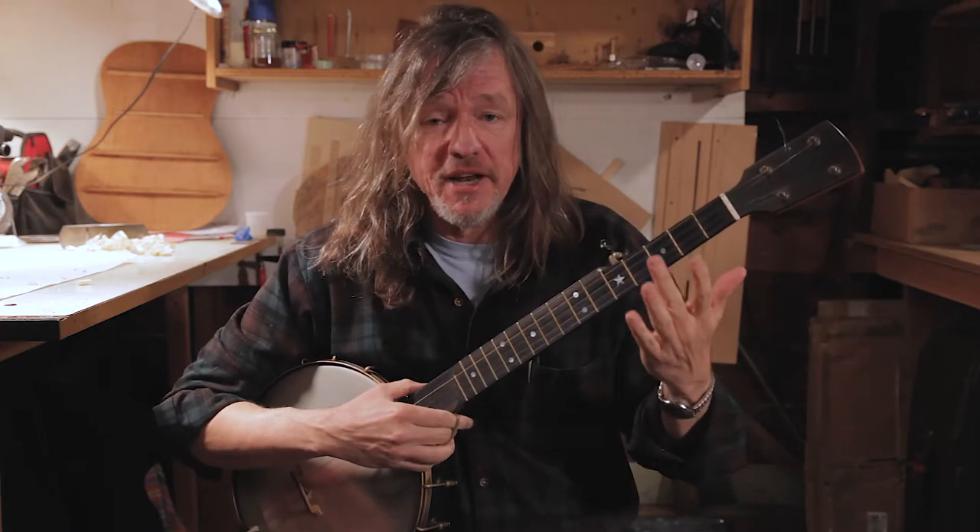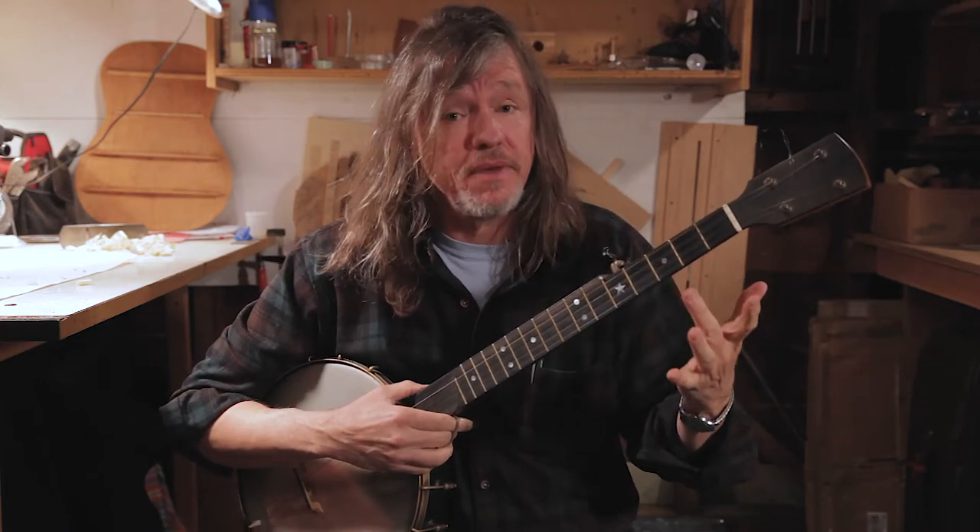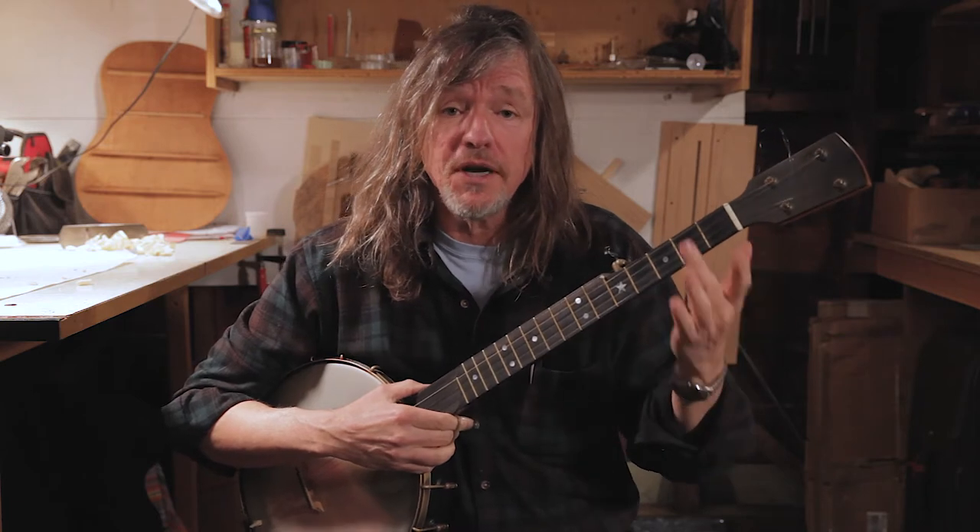What if your issue is in your fretting hand? Well, with claw hammer, you can make a lot of great music with just one working finger on that hand. Let me demonstrate.